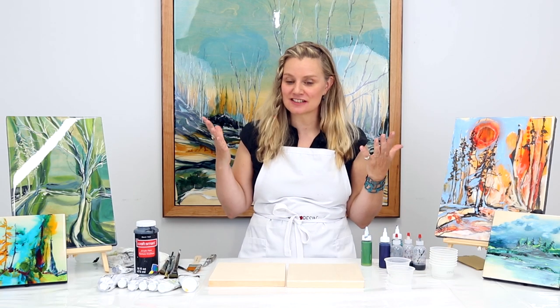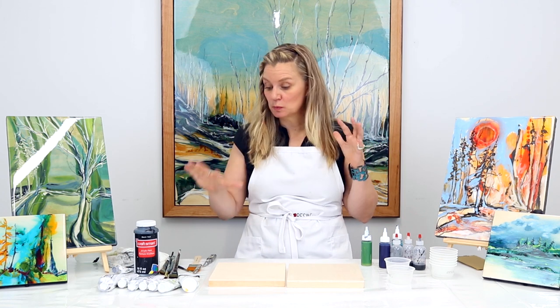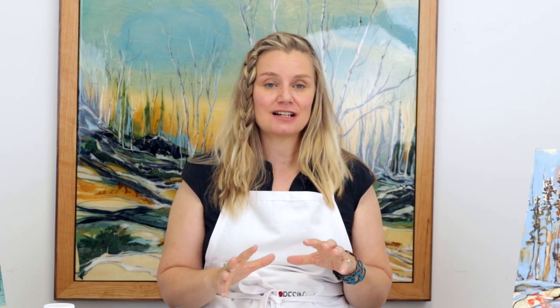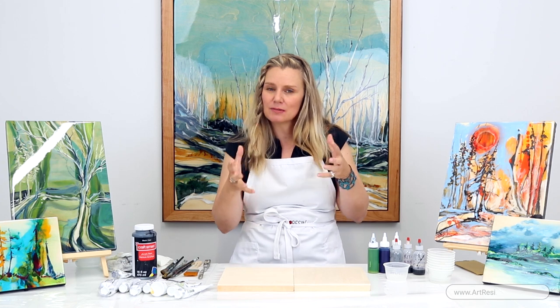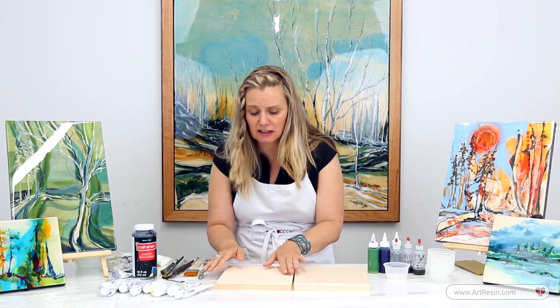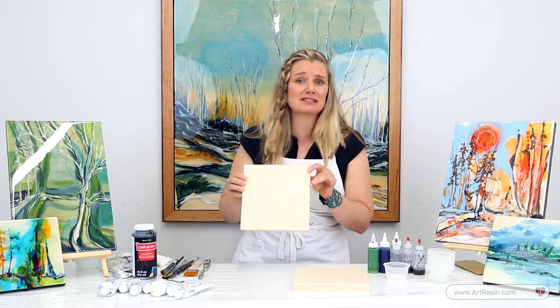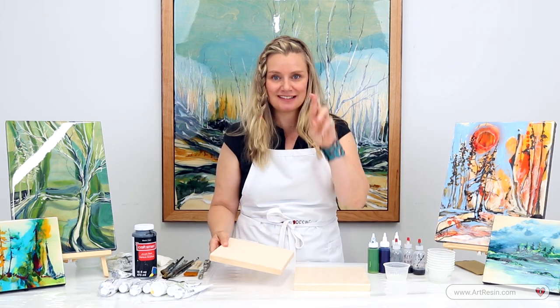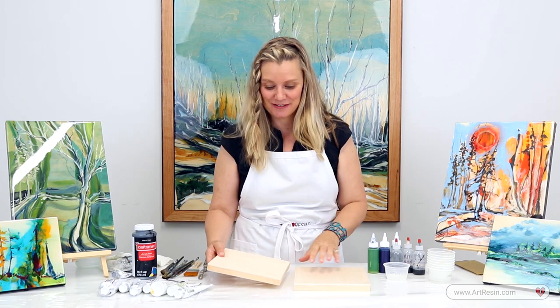So let's get started. I'll tell you a little bit about what you need and where I get my things. I'm making two pieces today. At home I work on five or six or seven pieces at the same time, because then I'm not committed — not struggling on my little eight by eight panel for it to work out perfectly. Today we're doing two pieces and we'll keep our fingers crossed.